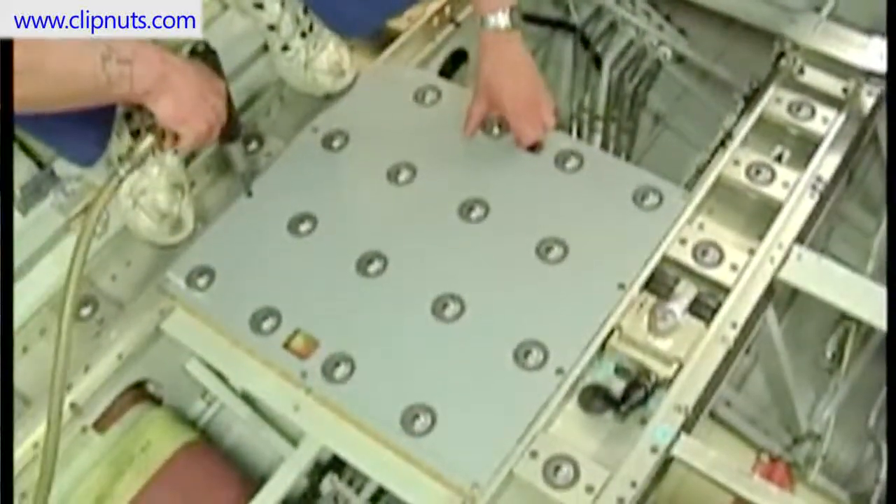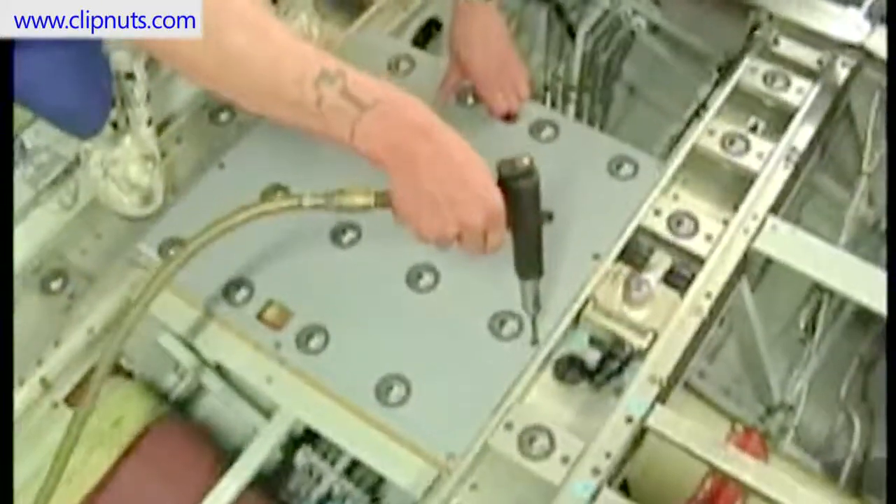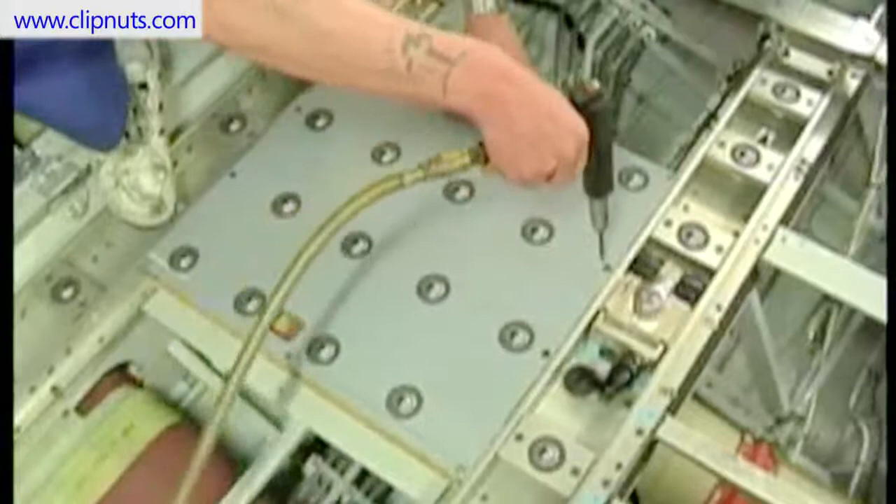Here is a video clip of the actual installation of a floor panel onto the structure of an airplane. Notice the speed and ease of installation.